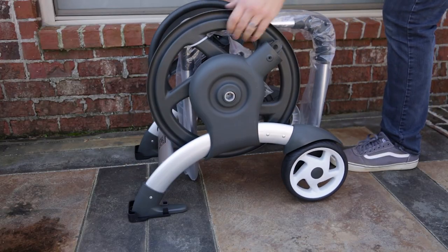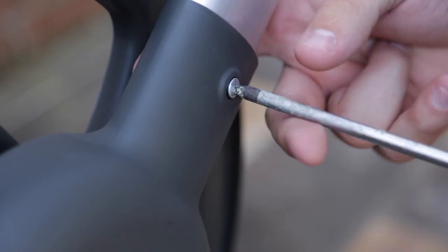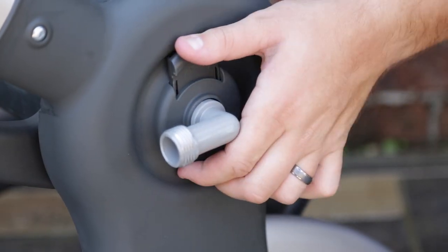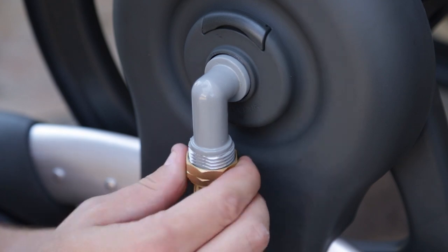Assembly is quick and easy. Insert the handle and secure with the included screw. Insert and attach the crank. Insert the water assembly and latch it down. Then attach the leader hose and you're ready to go.